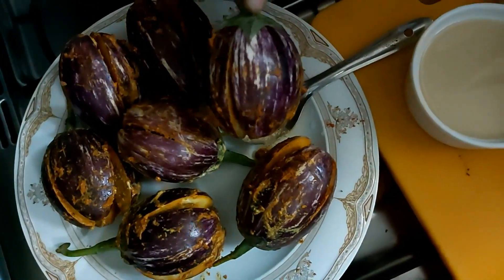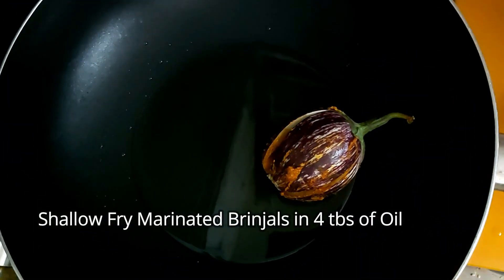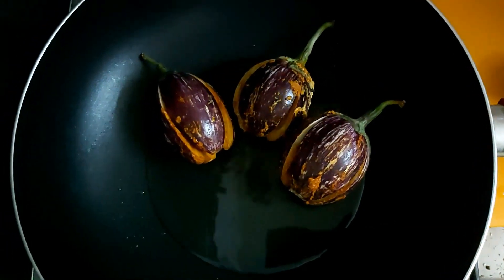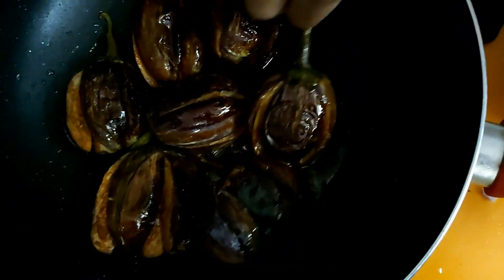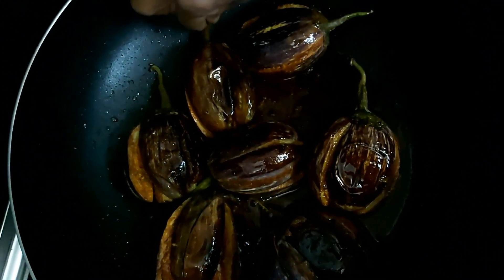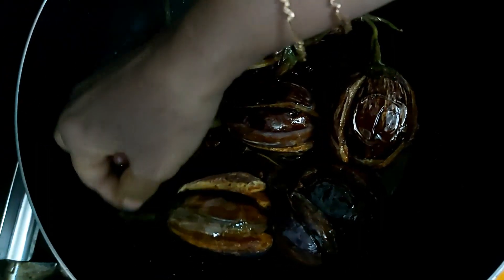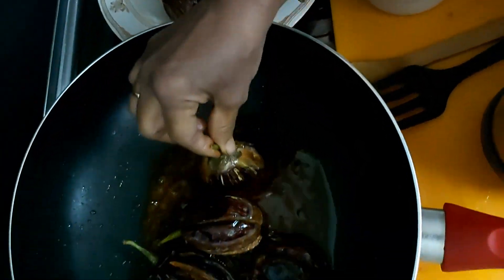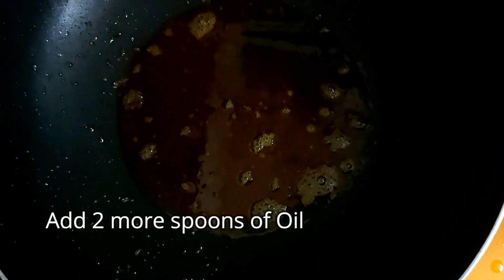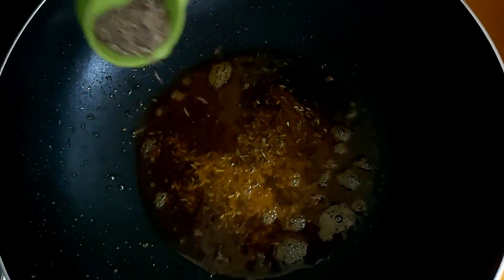Now we put the marinade on top and put it in. Put the oil in the same way.